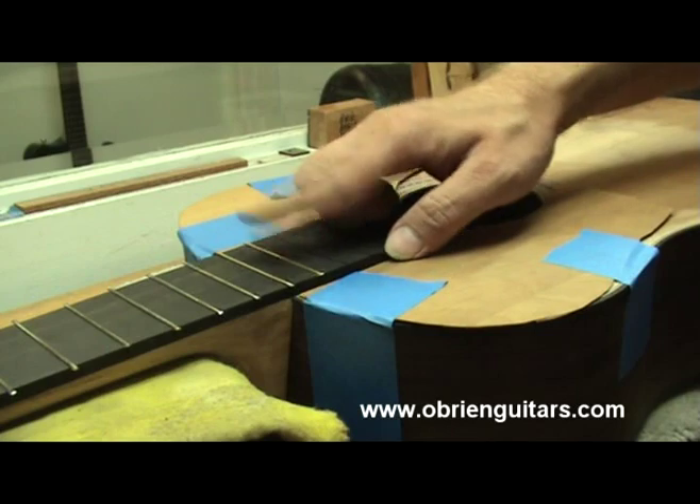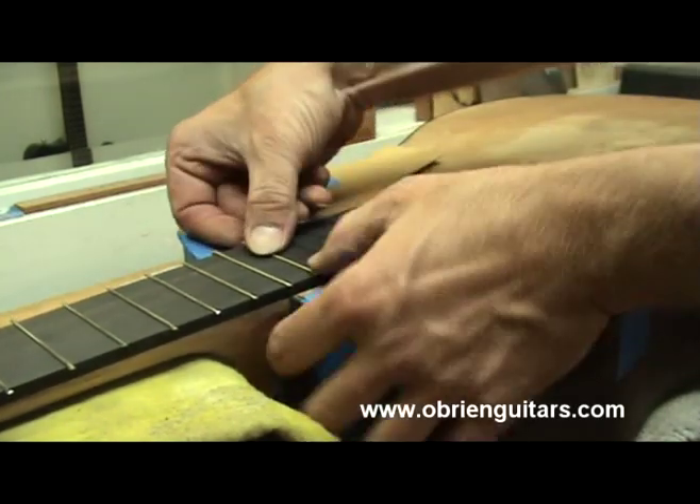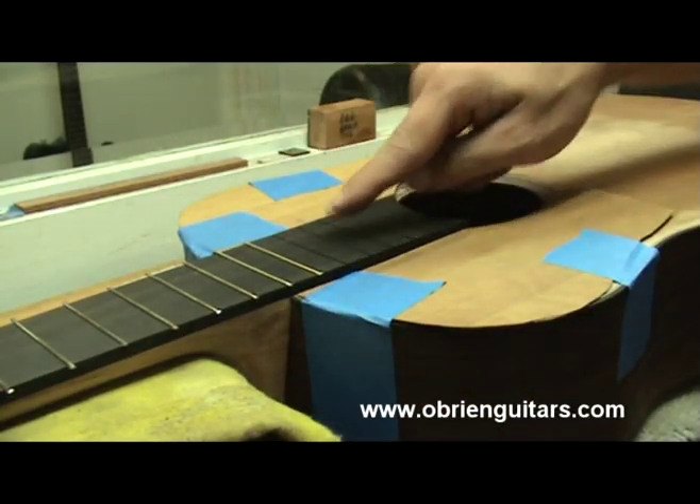Just some light tapping like that is all it should take, and it is in there — it won't come out. It's a lot easier to put in than the others. So these up here, I'm going to have to be extra careful with.